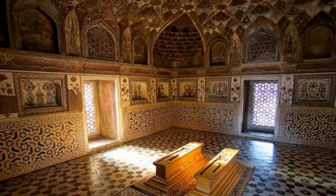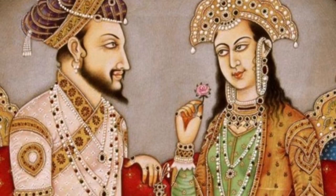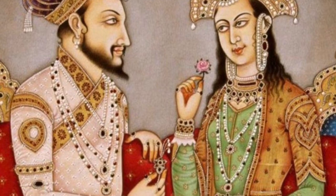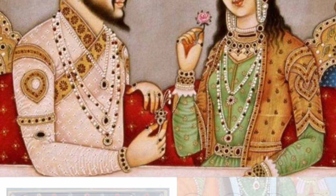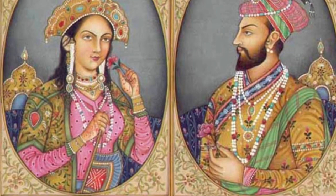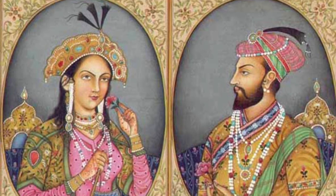The Taj Mahal was built because Emperor Shah Jahan in 1631 wanted to commemorate his favorite wife who died giving birth to her 14th child.